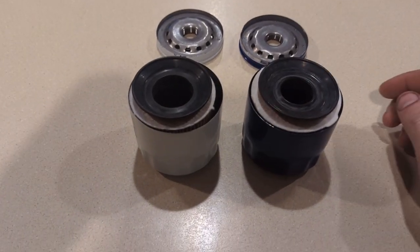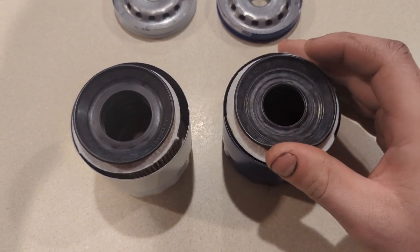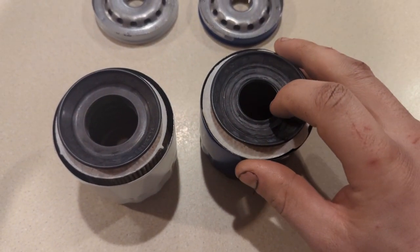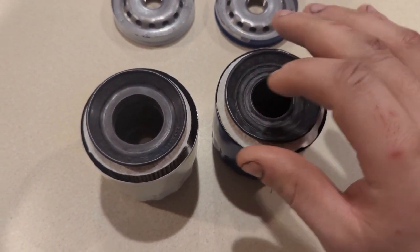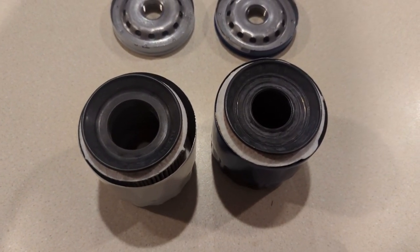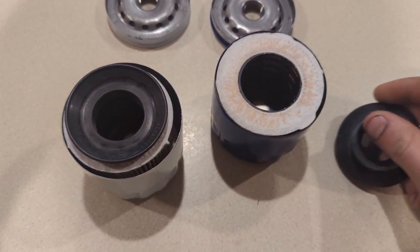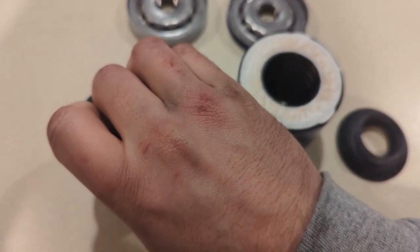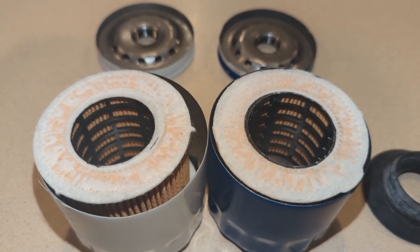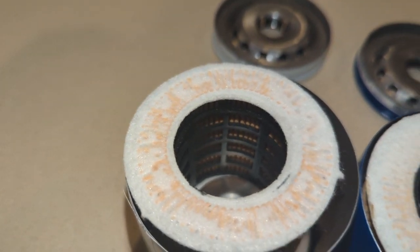Here is where the fun and games start. The relief rubber is different — it's a different diameter on both ID and OD. I've tried swapping them and they don't directly swap. The felt is also cut to a different diameter.